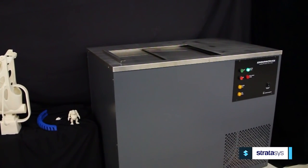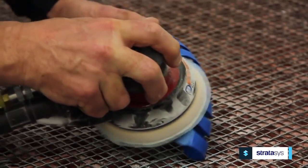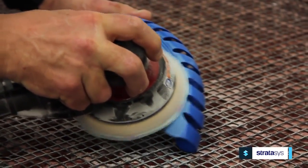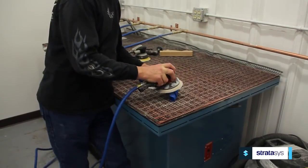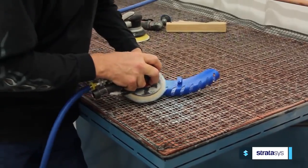This machine was designed to work with parts built on any Stratasys FDM system up to the 400 MC LG. Sanding can be used in combination with the Finishing Touch smoothing station to speed up the smoothing process. With this combination of finishing techniques, an injection molded surface can be achieved on any part.